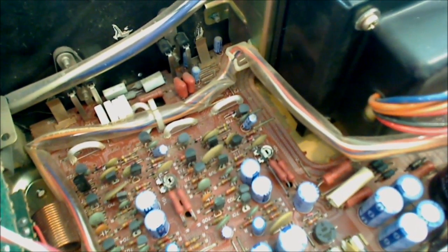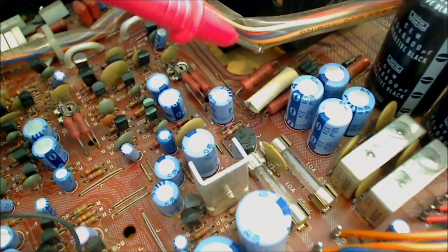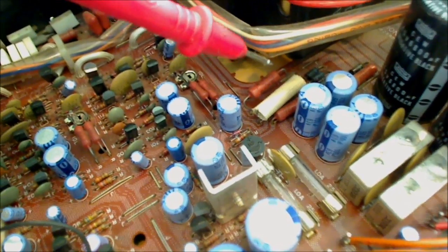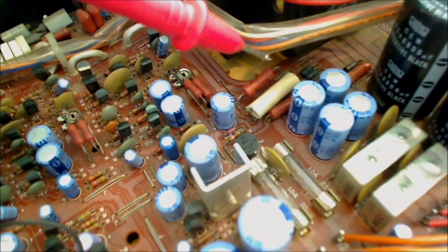All right everybody, I'm in here now and if you look down on the board here, I got it all cleaned up. I'm getting no power and one of the things I see now is I've got a lot of darkness down on the board. It looks like maybe one of these metal oxide resistors went bad and maybe a little bit of a power surge came through.